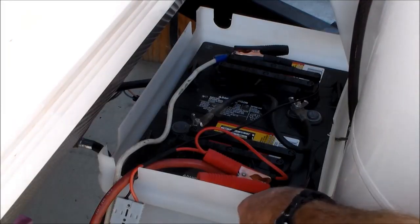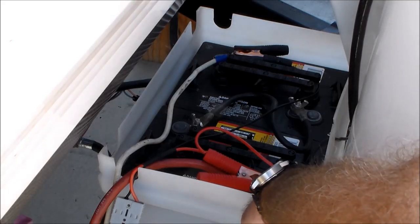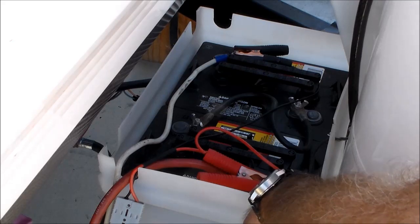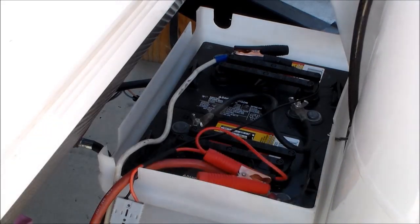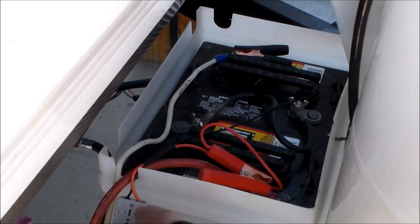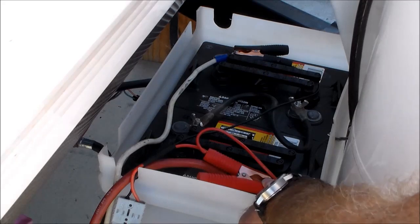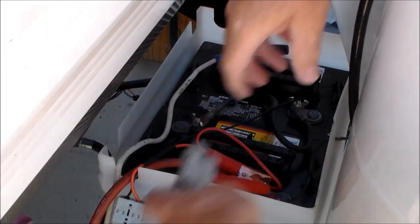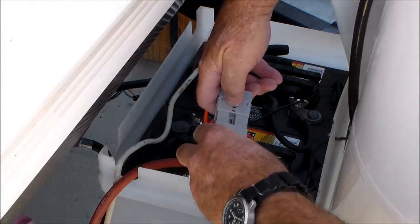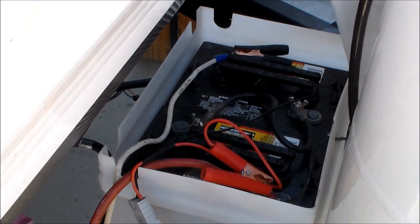Our battery setup consists of two 6-volt batteries, and that's why they're hooked up in series and not parallel like they would be if they were two 12-volt batteries. The alligator clips come already hooked up to an Anderson connection. The red is on the positive of the first battery and the negative is on the negative of the secondary battery. Now we're going to go ahead and hook this thing together — and there you go, we're ready to check out the panel.